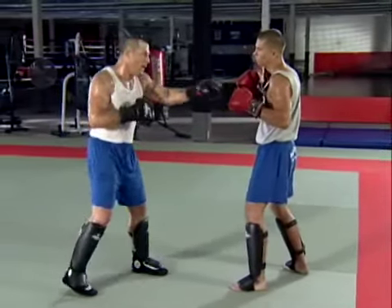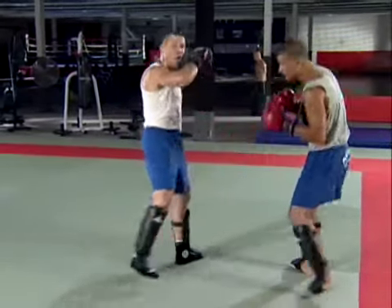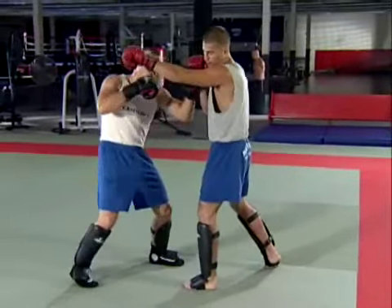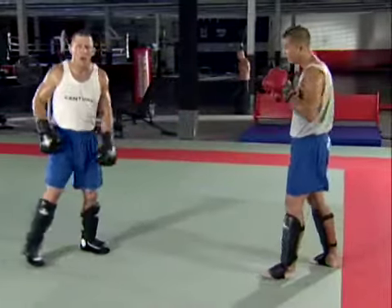All we're going to do is lean inside the jab, uppercut, cross, hook, low kick to that side. Inside, uppercut, cross, hook, low kick to the lead side.